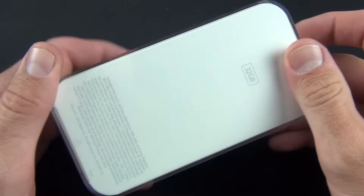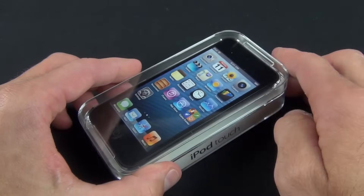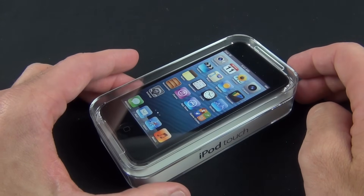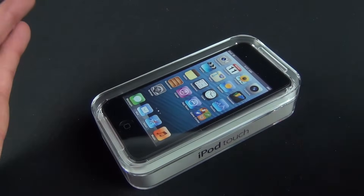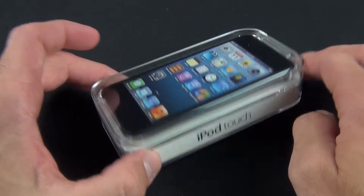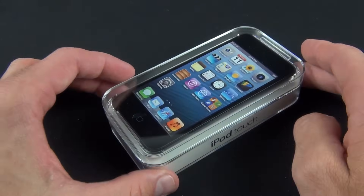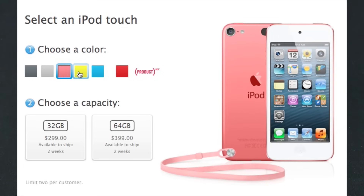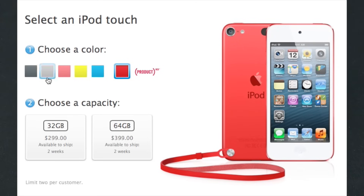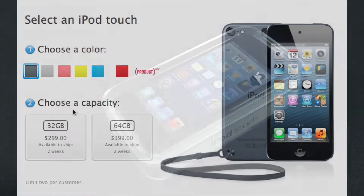The iPod Touch is available in two capacities: 32GB or 64GB, at $299 or $399. That's a big price jump from the 4th generation iPod Touch, which is still available for $199 with 16GB of storage. The 5th generation iPod Touch is available in a variety of colors — we have the black and slate version here, but you can also get white with silver, pink, yellow, blue, or Product Red back panels. Black comes with a black slate and black screen.